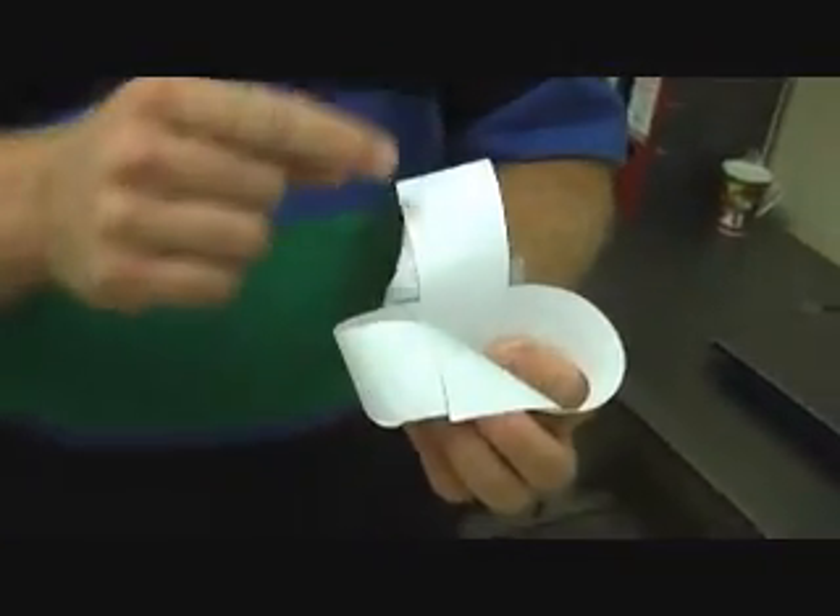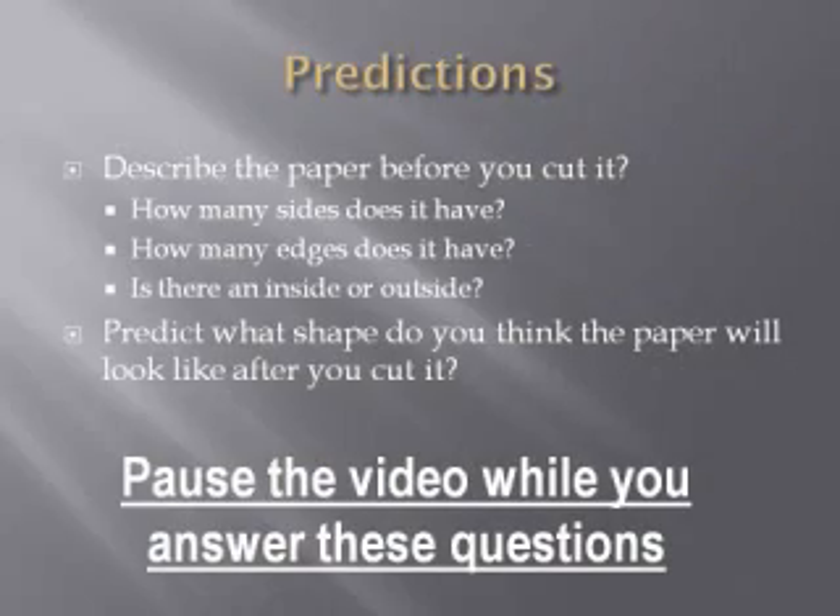Now we're going to do like we did the last one — we're going to cut each of these Möbius strips down the middle. If it helps you to draw the line first, please do that.